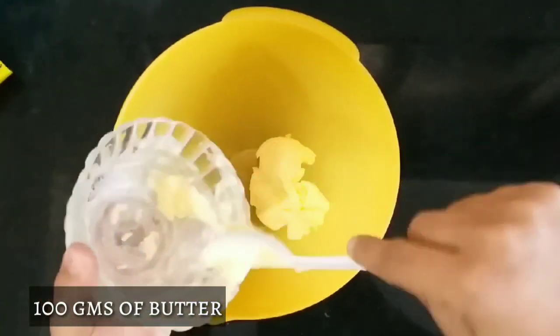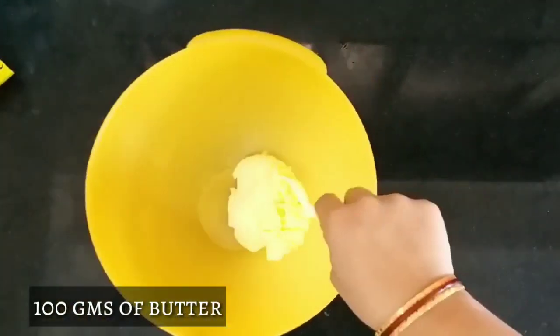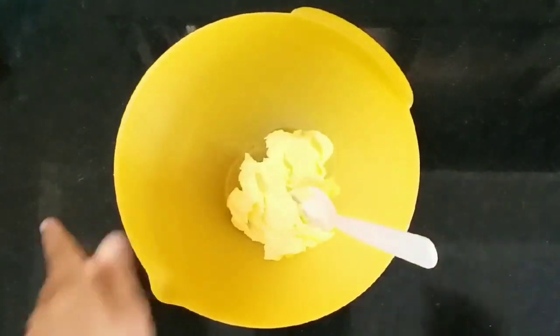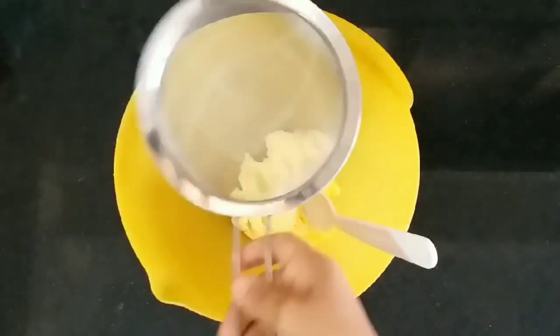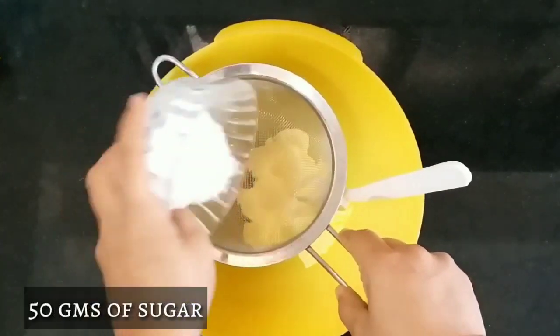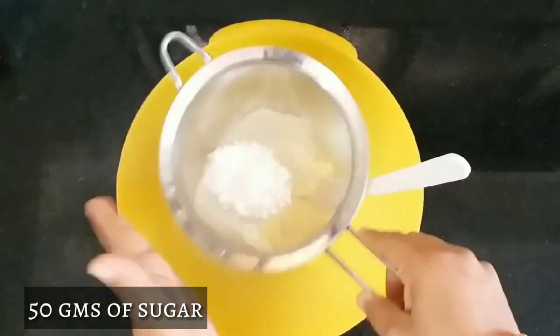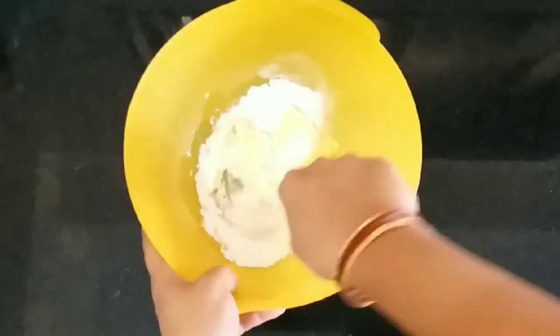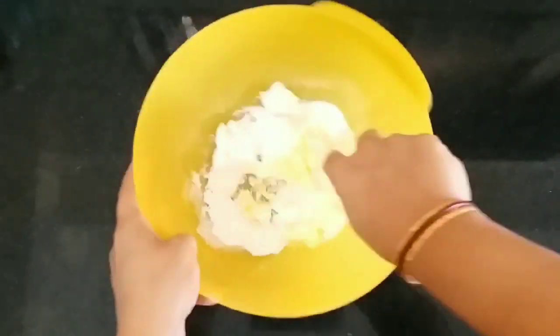Take 100g of butter. Your butter should always be at room temperature. To this I am going to sieve 50g of sugar. If you want your tarts to be sweeter, you can add 80g of sugar. Beat this well and make a soft and fluffy batter.